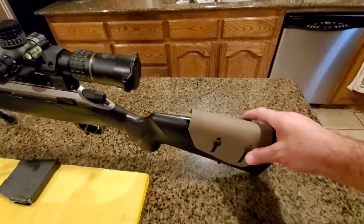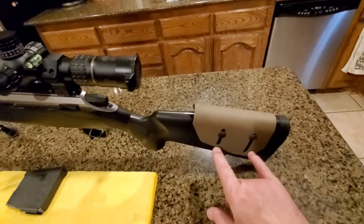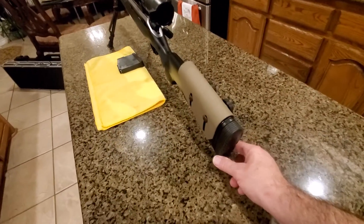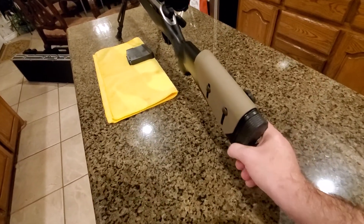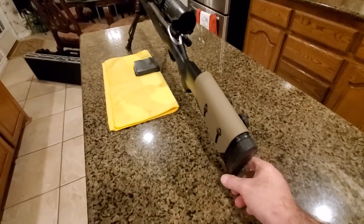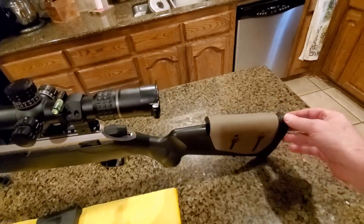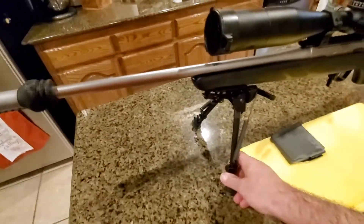I also added an adjustable cheek riser from Amazon or eBay — about 30 dollars, very easy to install with just two screws and two drills. To tame the horrendous recoil on this rifle, I added a LimbSaver one-inch recoil pad — very soft. I cannot recommend LimbSaver recoil pads enough on any rifle, regardless of caliber.